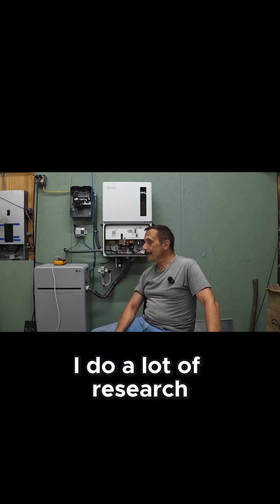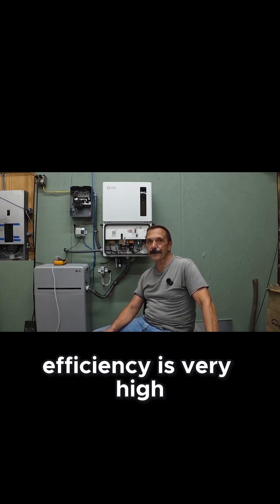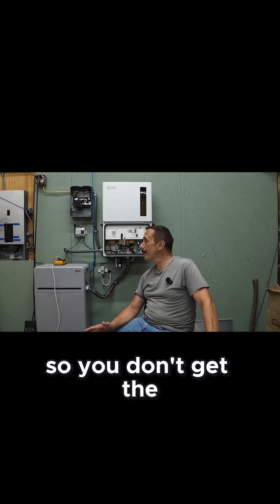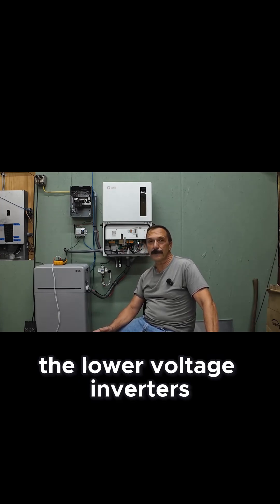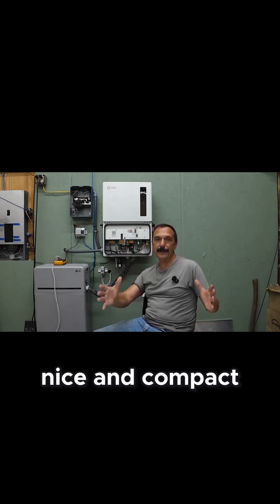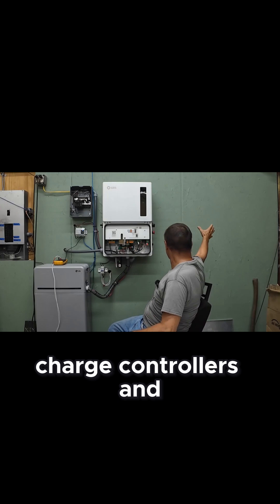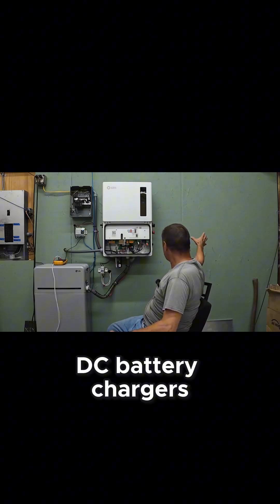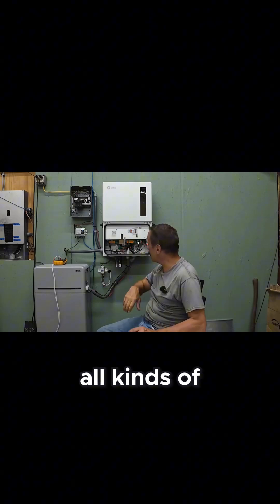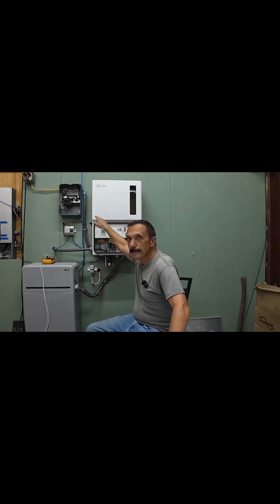I did a lot of research on this thing and the main reason I got it was because it's a high voltage inverter. The DC-to-DC conversion efficiency is very high, so you don't get the big heat buildup that you do with lower voltage inverters. Also, being a hybrid inverter makes everything nice and compact in one package — you don't have separate MPPT charge controllers, DC battery chargers, communication stuff — basically the battery and the inverter all in one.